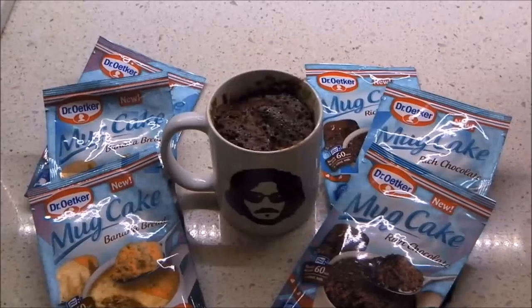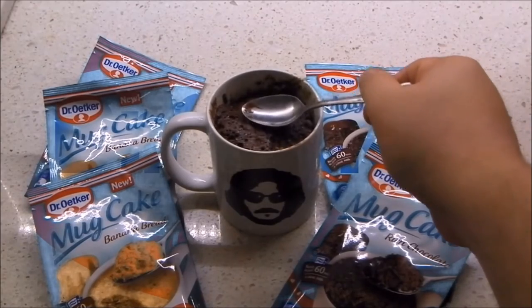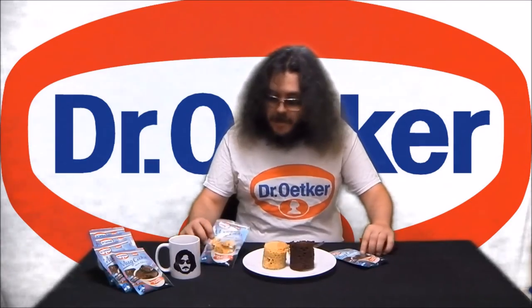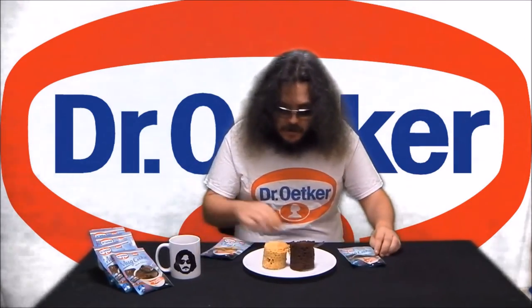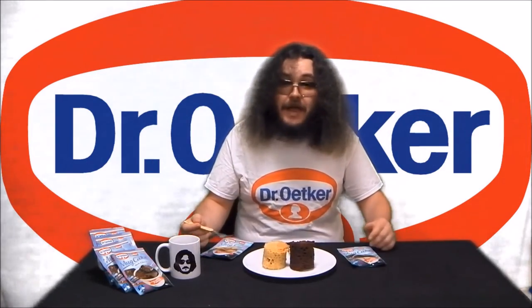When done, the cake should rise and form a springy crust. Here they are, Dr. Oetker mug cakes in banana bread and rich chocolate flavours. As you can see, they're springy and tender like an oven baked cake.